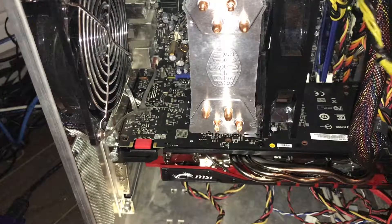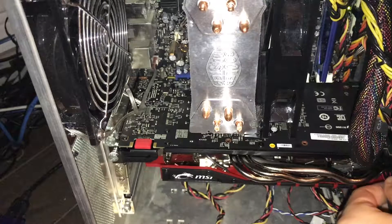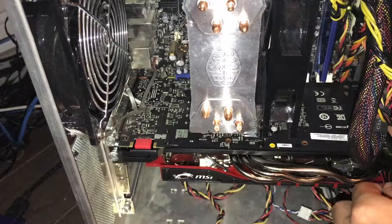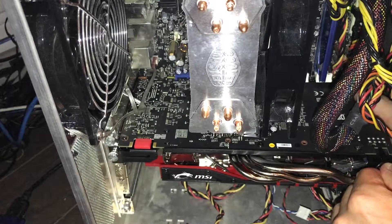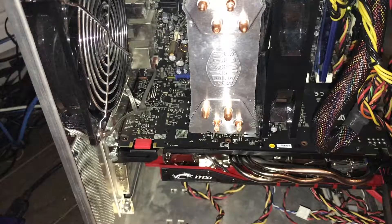All we need to do now is just go ahead and connect our 8-pin connector. You want to go ahead and support the GPU kind of on the back if you can, because you do kind of have to push a little bit harder than you probably want to. I got a reassuring click there and it's all done.